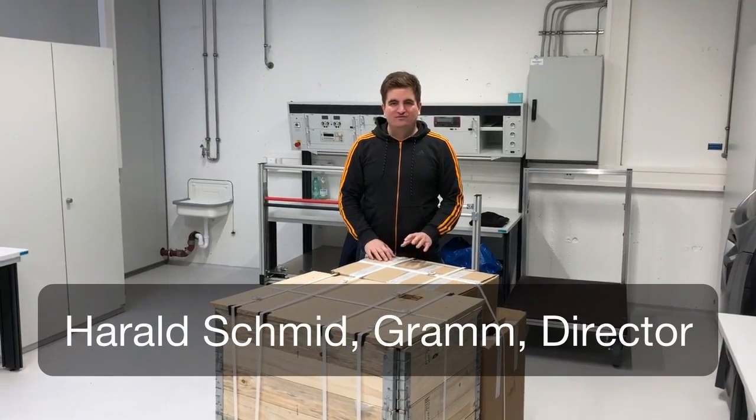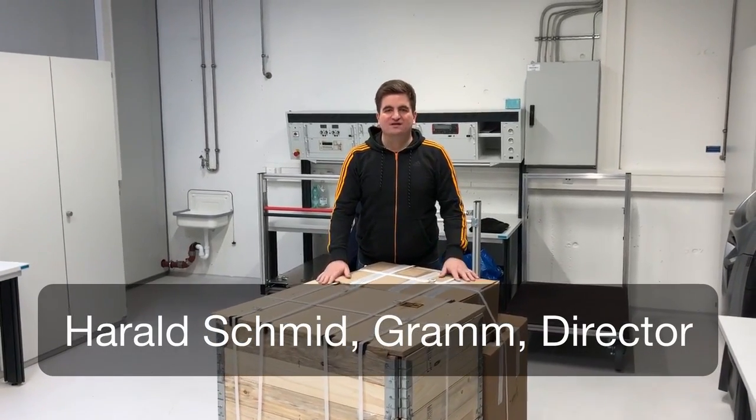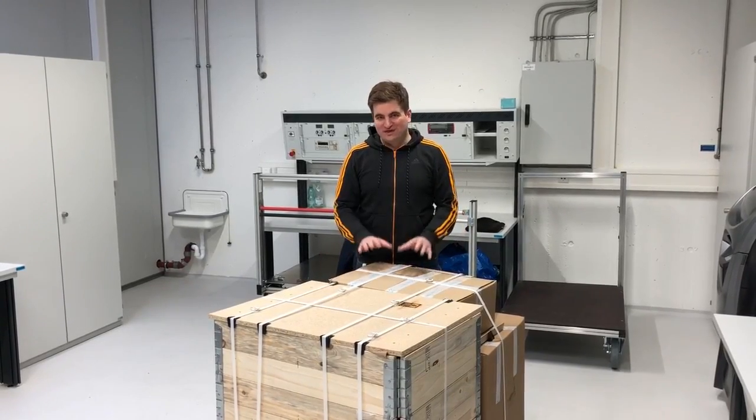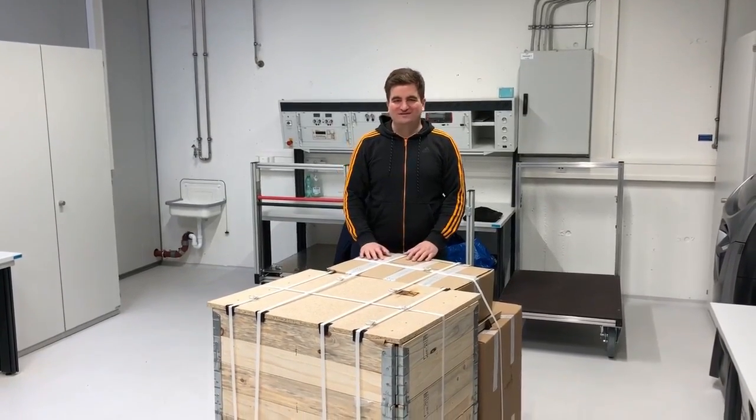Hi, I'm Harry, I'm the director of GRAM and this is a Synthroid Lisa. It arrived last week and we're going to put this thing together and print some great stuff with it.